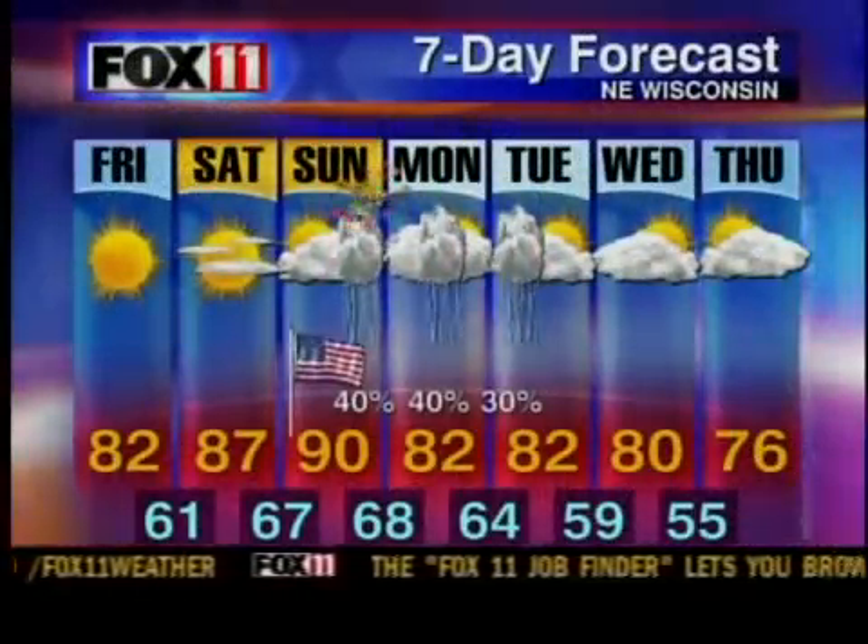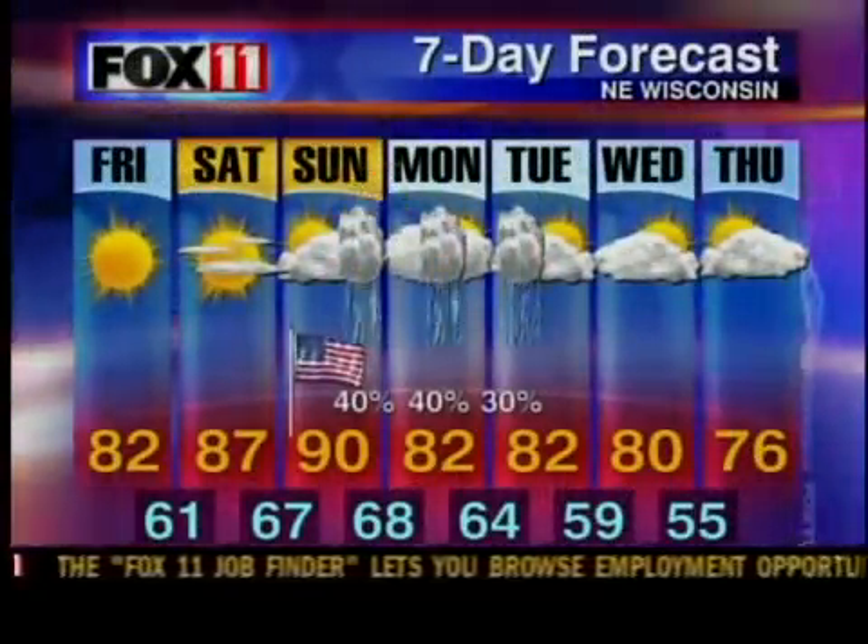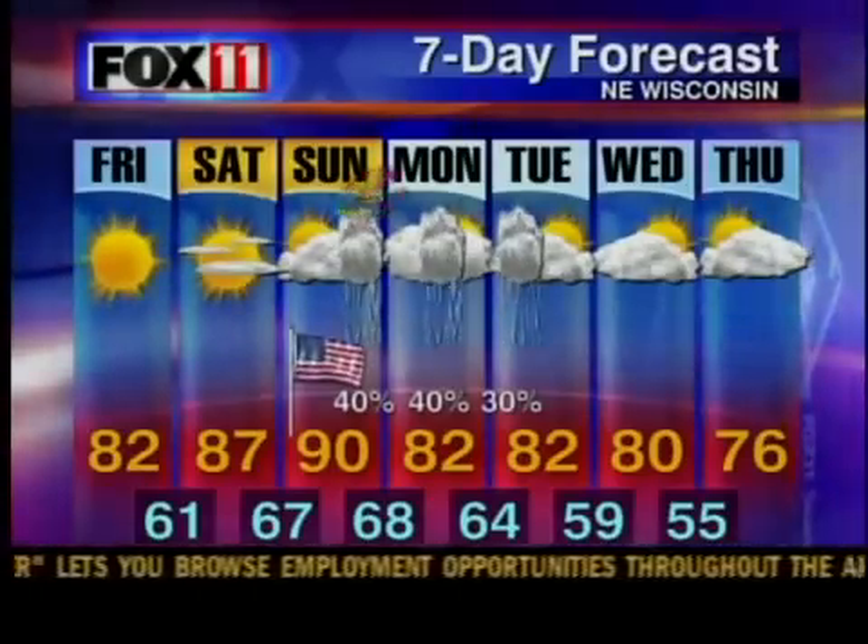It's 82 today, 87 tomorrow, and 90 on the 4th of July. Chance of showers and thunderstorms, and some showers and thunderstorms on Monday too.